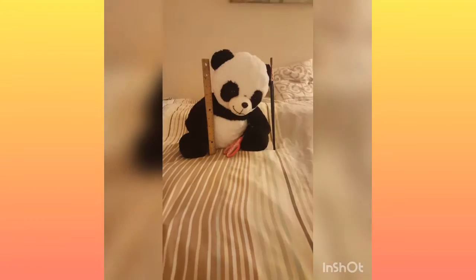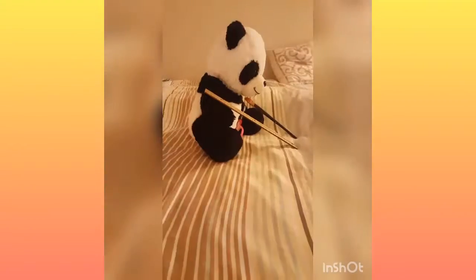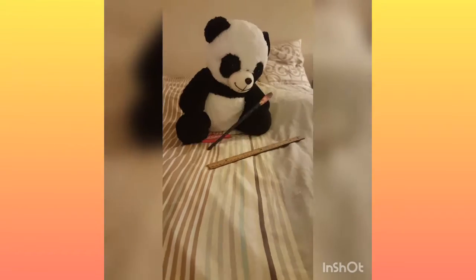Welcome to the Crafty Panda where there's so much crafts. Come to the Crafty Panda and subscribe.